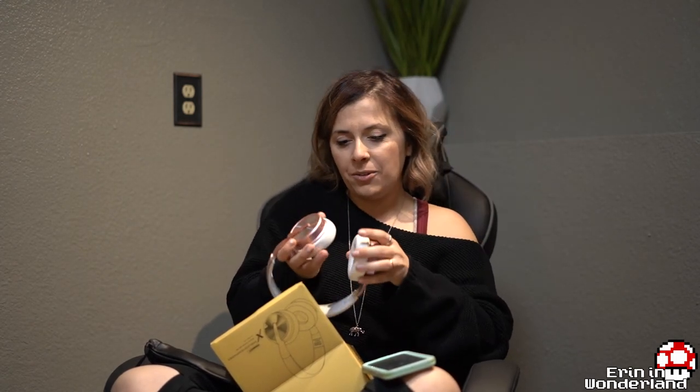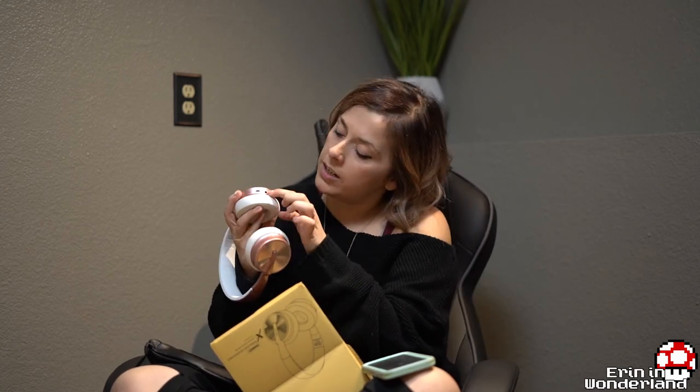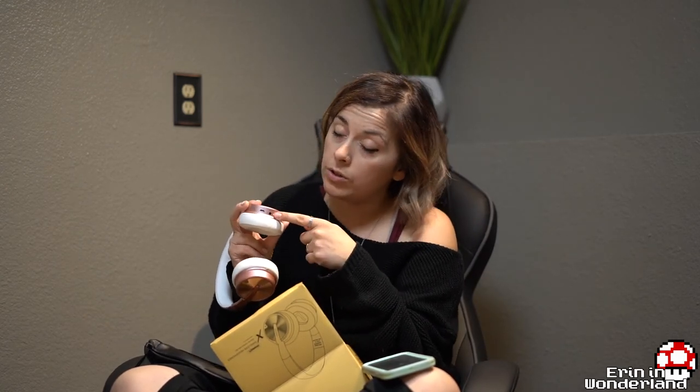Down here is the USB charging plug, or there's an aux cord so you can plug them in wherever you're going. These are actually really cool. I really like the color — I don't know if it's cheesy or not but I like them and I'm jamming to these now. I would recommend getting these big time — I can see why they'd have five stars.